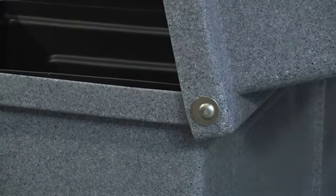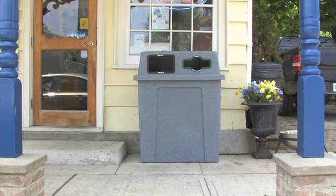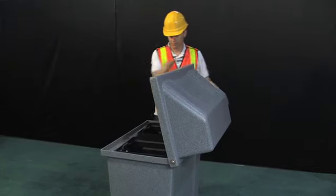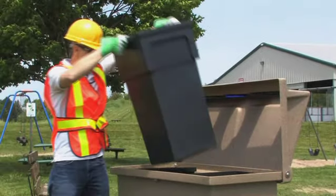The lid hinges may be placed at the rear of the unit to allow for easy access into the bins, whether they are placed against a wall or during curbside pickup. The snug-fitting custom liners keep materials from falling into the bottom of the bin, reducing odors and pests.